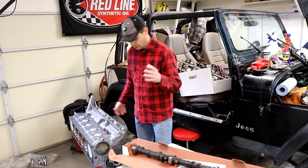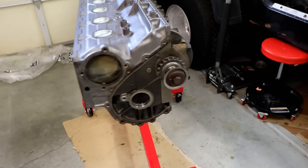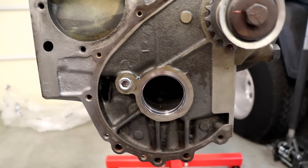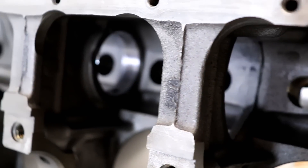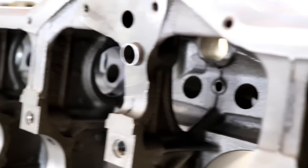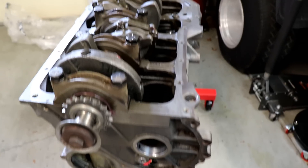Now I've got the crank and pistons, all the plugs — all that installed. Now the camshaft bearings really need to be installed by the machine shop. Yes, it is possible to do it yourself — you have to buy a special tool for it — but you can really easily mess them up, bend them, get them in there wrong. It's not that much to have the machine shop do it, and it's really worth the cost.